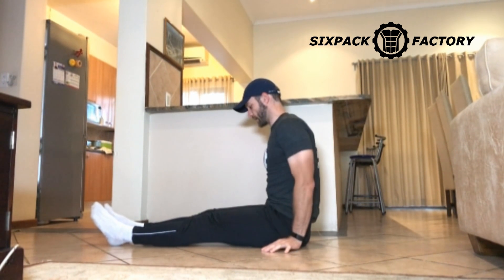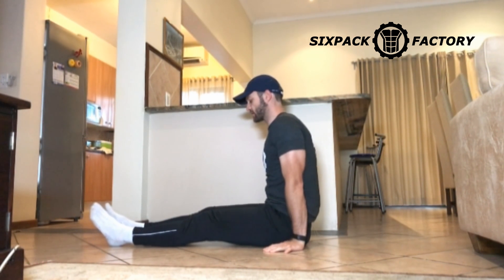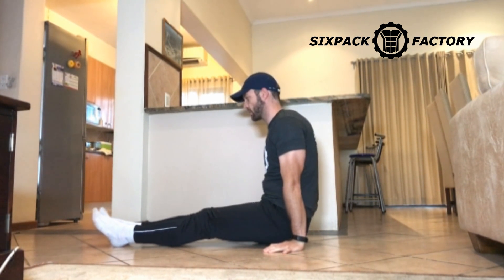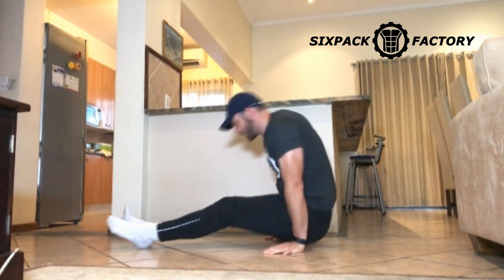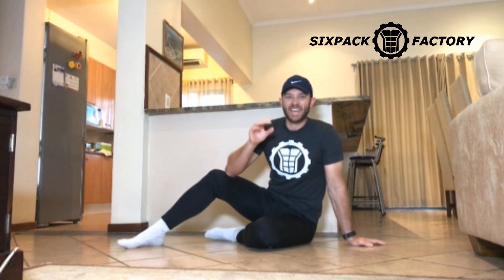So you're sitting here, then push through your hands — through the palm of your hands — and lift yourself up just slightly. And then from here you're actually going to perform a crunch. Crunch, back down. Crunch. And you will feel your upper abs instantly.